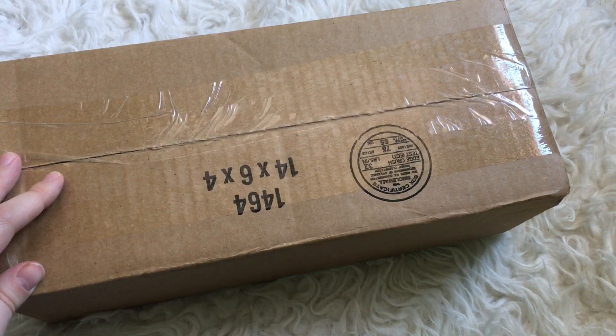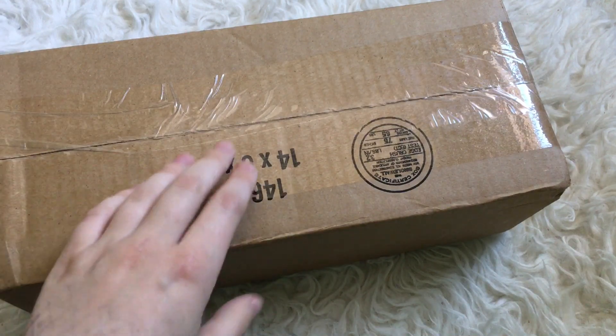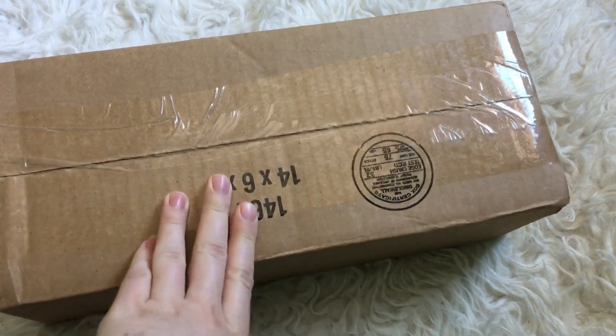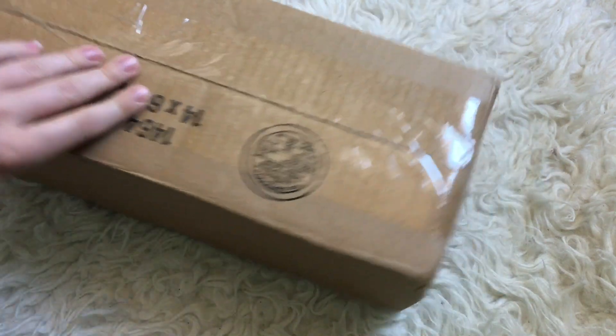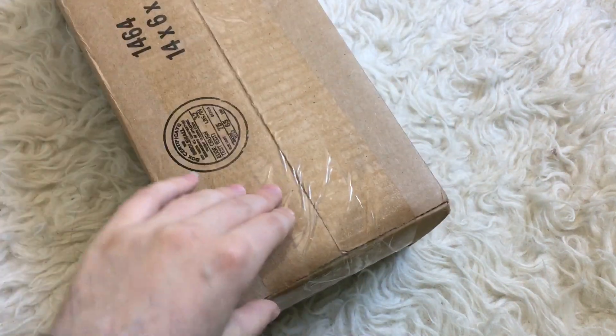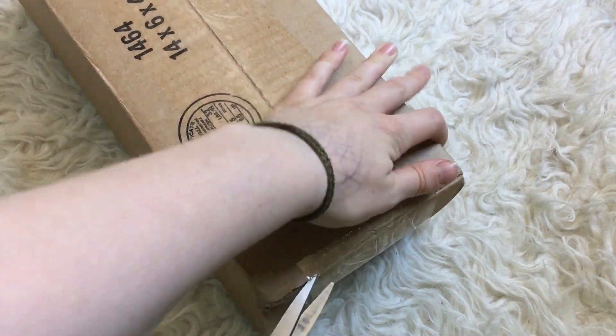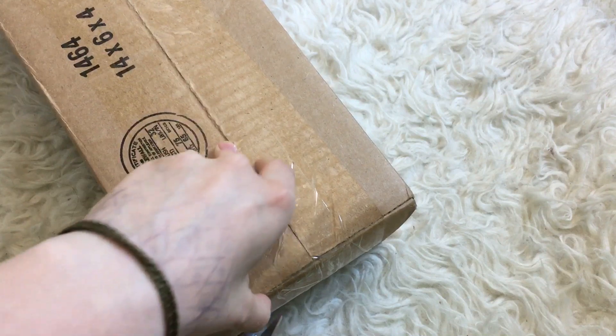Hello everyone, this is Rachel, or Cladthiel Tan, and I have another box to open with you guys. We're going to do something a little different today and open the box from the bottom because I tried and tried to get the shipping label off and it was not having any of that, so we're just going to open this from the bottom and hope things don't fall out weird.